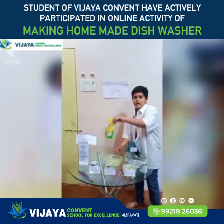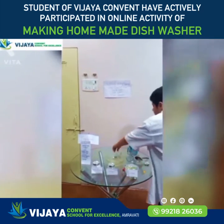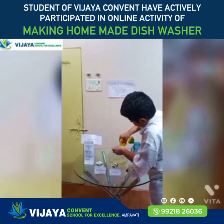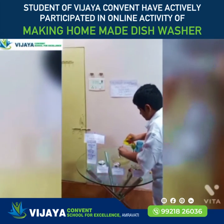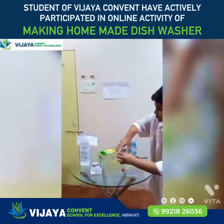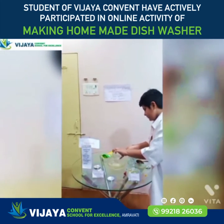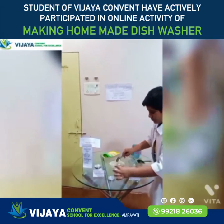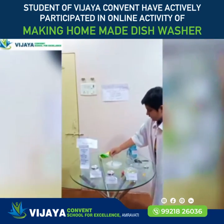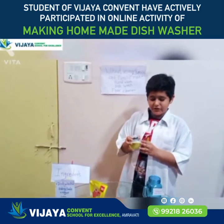Now I will put in one and a half tablespoons of vinegar, then 3 tablespoons of vinegar. Now you have to cook it for 1 hour, then it will be nicely mixed. After 1 hour, dish wash is ready.